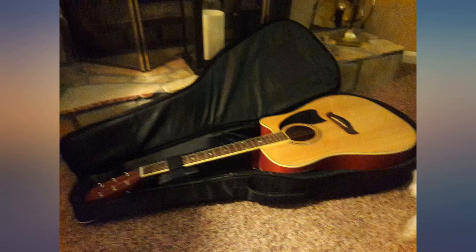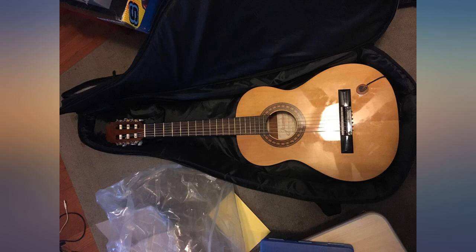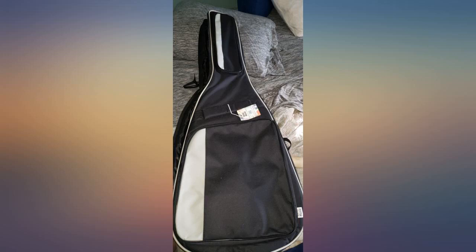The front large pocket is more than big enough to comfortably store a 1.00x11.5x10.25 inch binder for music and a couple other things along with it. The rectangular pocket above it is also big enough to store a couple cables or other accessories.